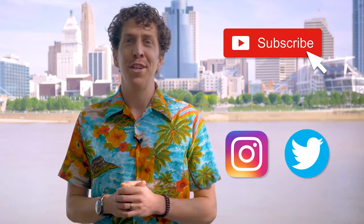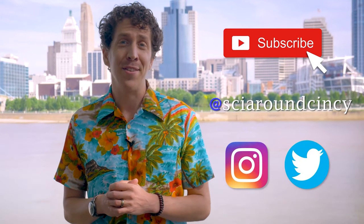Do you love science? Of course you do. Stay up to date on all things science around Scentsy by subscribing to our channel, and follow us on Instagram and Twitter at SciAroundScentsy.